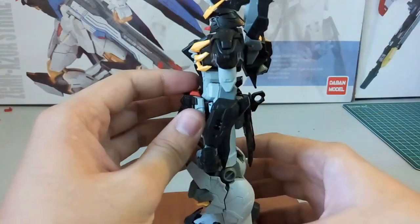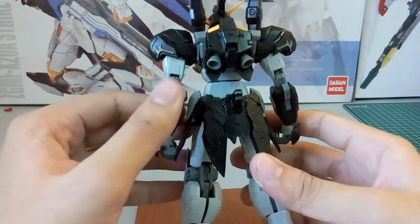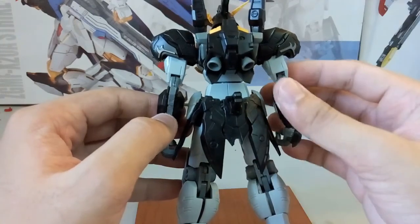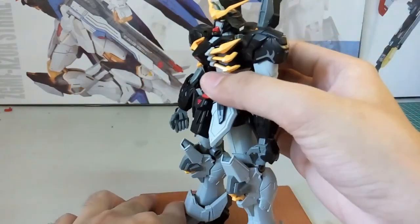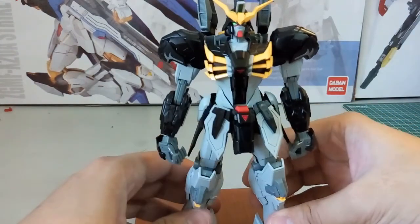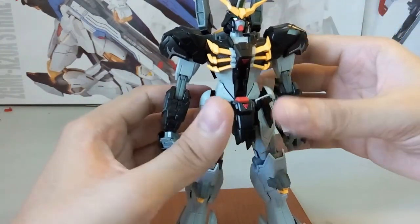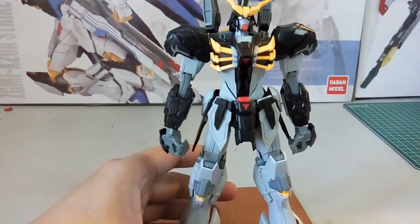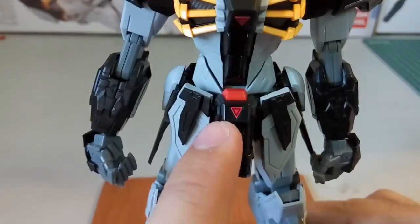Let me slide it back down. At the back here is an independent gray piece. This kit is a very simple kit overall, so there's really nothing much to talk about. Now let's move on to the skirt armor.